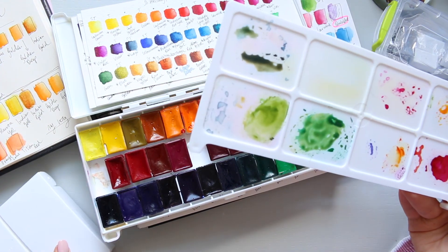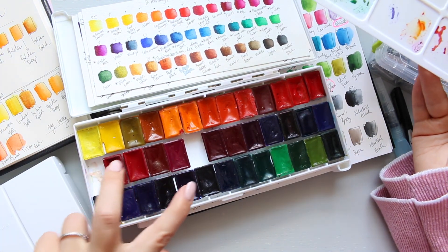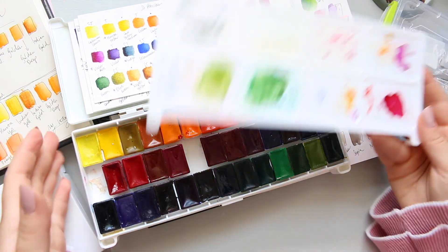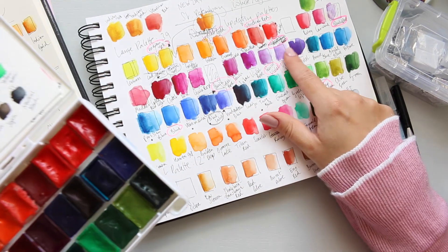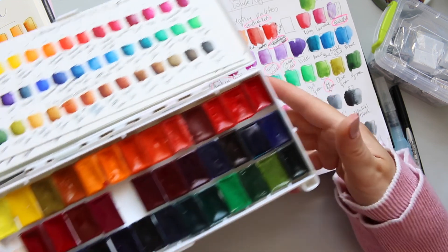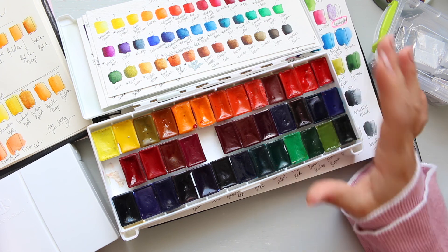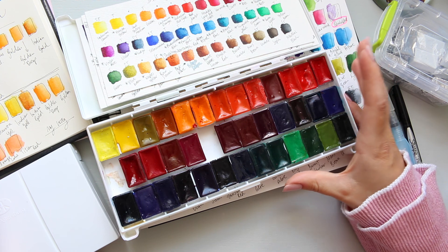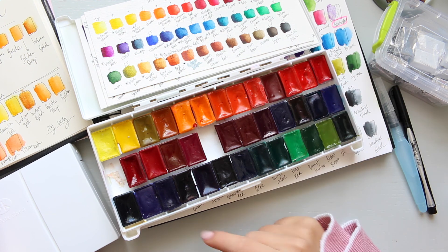So let's go ahead and talk about this. As you can see, I have left two empty spaces, and those two empty spaces are for Quinacridone Red and Quinacridone Violet Rose. Those two colors are the remaining two from the total of nine colors which were released this year, 2017. That's why I left the spaces.